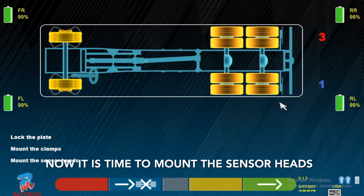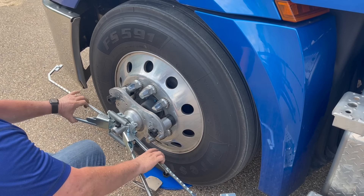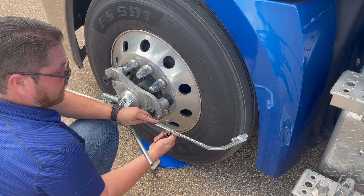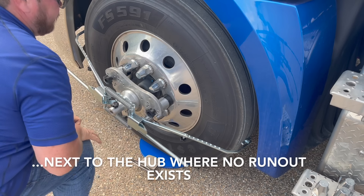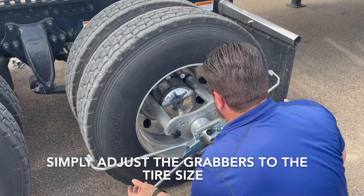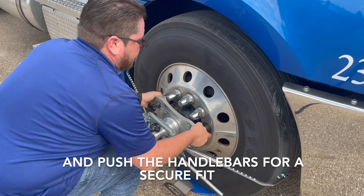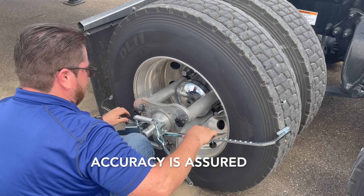Now it's time to mount the sensor heads. The RAV HD Fast Clamp references the wheel at its center, next to the hub where no run-out exists. Simply adjust the grabbers to the tire size and push the handlebars for a secure fit. Accuracy is assured.